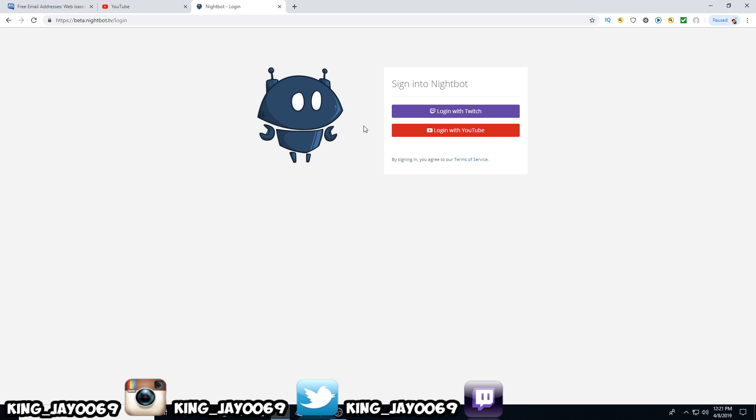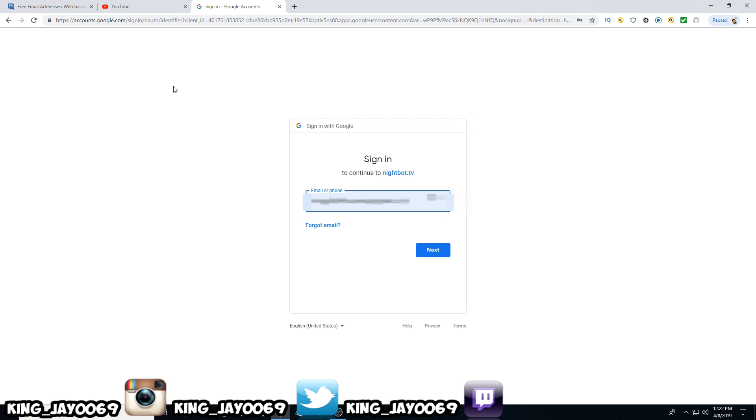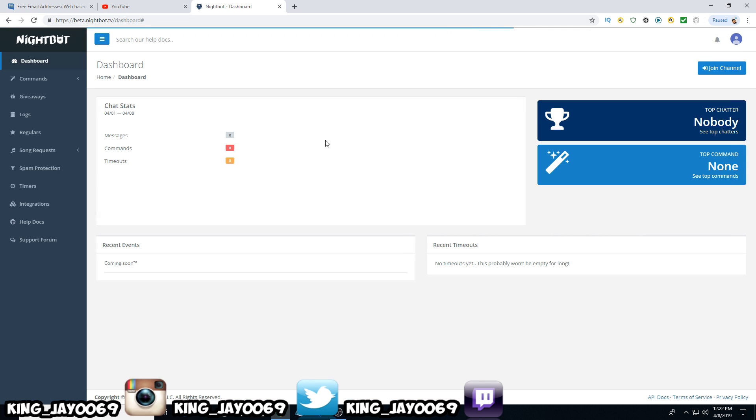Once you come to Nightbot and click log in, the first thing that's going to happen is you'll come to where it says log in with YouTube. Click your account — it should pop up. If not, go to use an account and sign in with that email. Mine's automatically popped up, so click on that name, allow it to do everything, and it will automatically log you in to Nightbot.